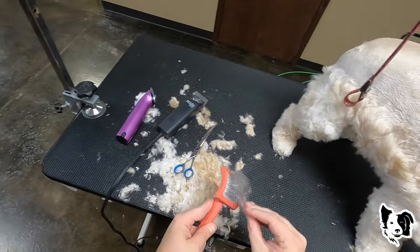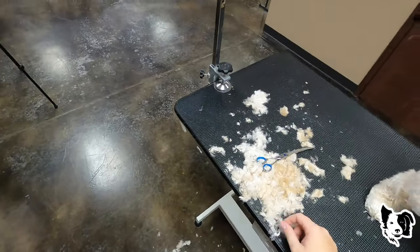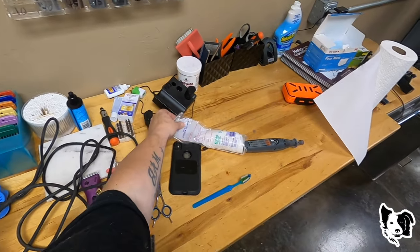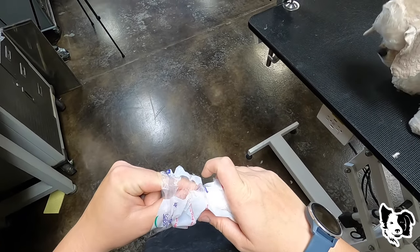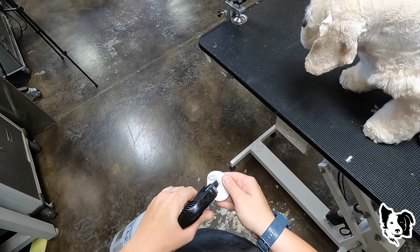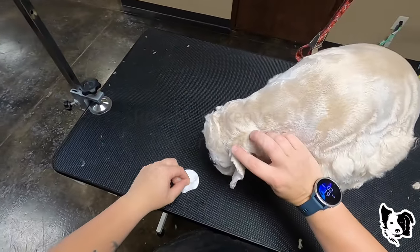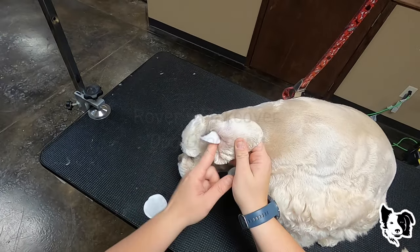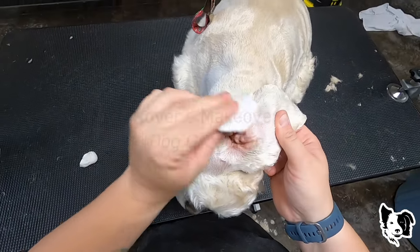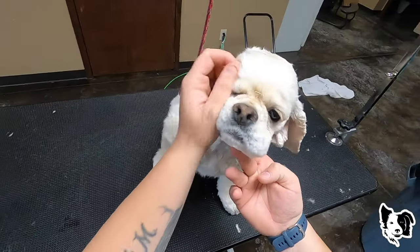Almost done. I'm just going to take some ear cleaner. Yours aren't that bad — I think they're just stained. Yeah, they're pretty clean. She is done.